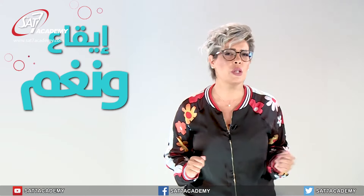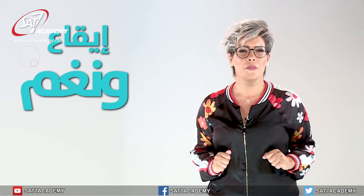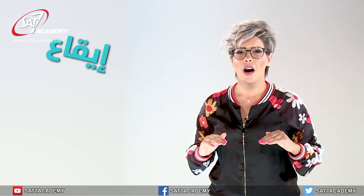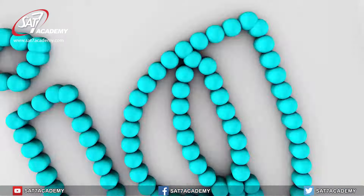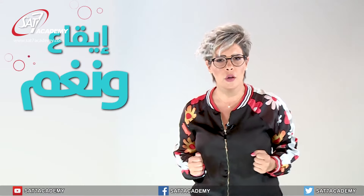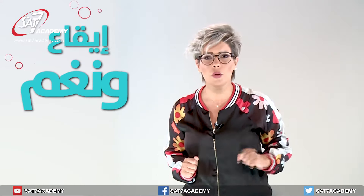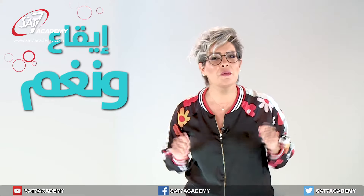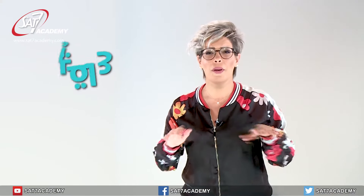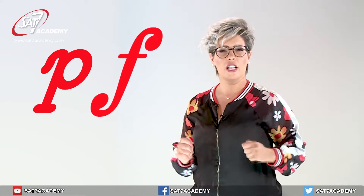كمان الفورتي والبيانو فينا نستعملن بالغنى وبالعزف، مش بس بالإيقاع. كيف فينا نستعملن بالغنى؟ يعني فيه بلش كون عم غنى ع صوت واطي وبعدين يقوى. مثل الطبيعة ما فيها تكون لون واحد أو بلا لون — الطبيعة فيها من كل الألوان. هيك الموسيقى فيها تنوع بين البيانو الخفيف والفورتي القوي. Piano and forte can also be used in singing and playing, not just rhythm — just like nature has many colors, music must vary between soft and loud.